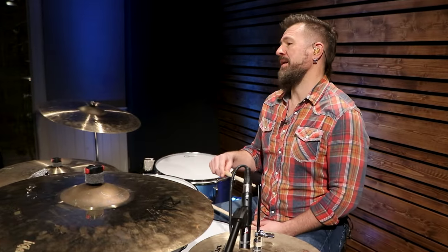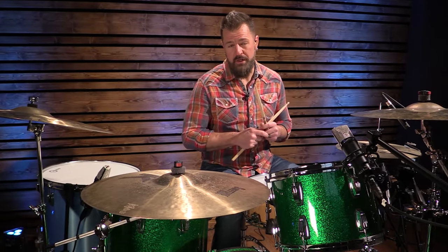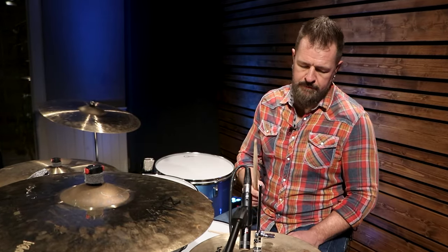For number ten, we're going to go back to that early 2000s rock invasion out of New York City. The Strokes were a part of that — this is Last Night. The drummer is Fabrizio Moretti, and I really love playing this song. Three things we're working on: a new drum beat, an increase in tempo, and we're going to play this one slightly swung — instead of being straight, it'll be swung. If you listen to this song, I think you'll get the feel for it.